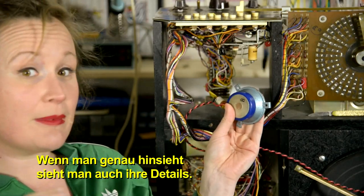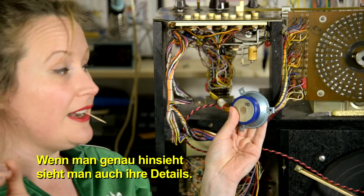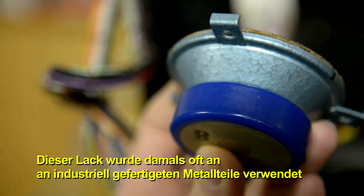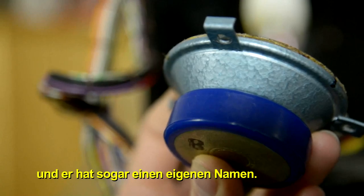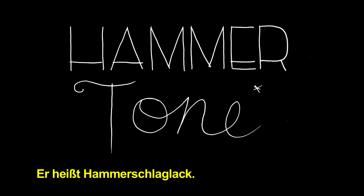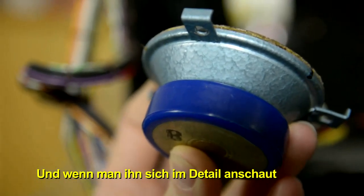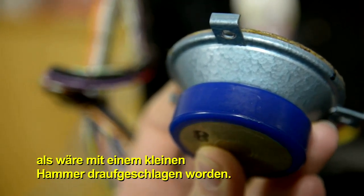If we look up closely, you can see the detail of it. This paint finish was used quite frequently back in the day for industrial metal parts, and it actually has a name. It's called the Hammer Tone Paint Finish, and if you look at the detail, it does indeed look like it has been hammered upon by a little hammer.